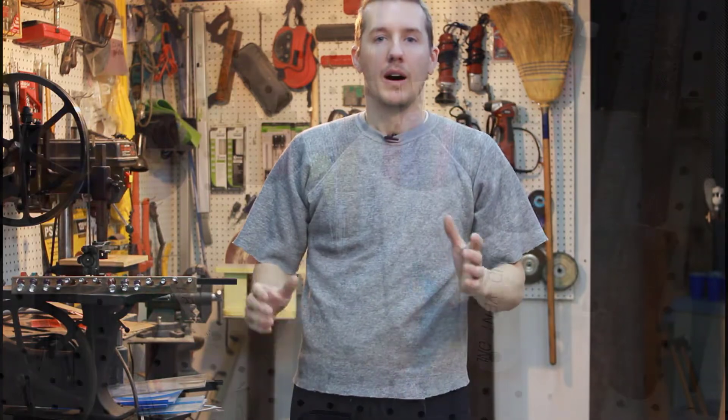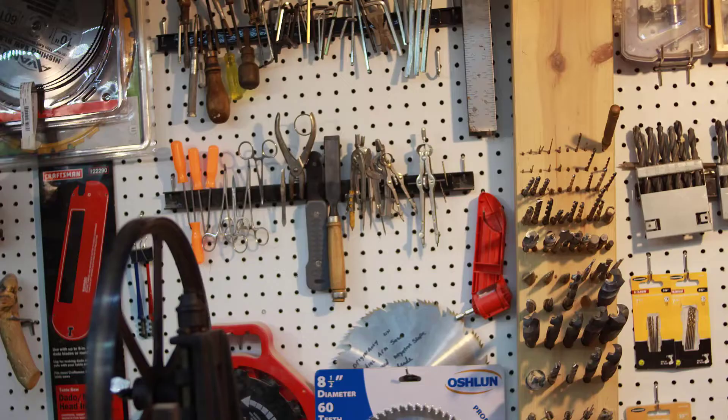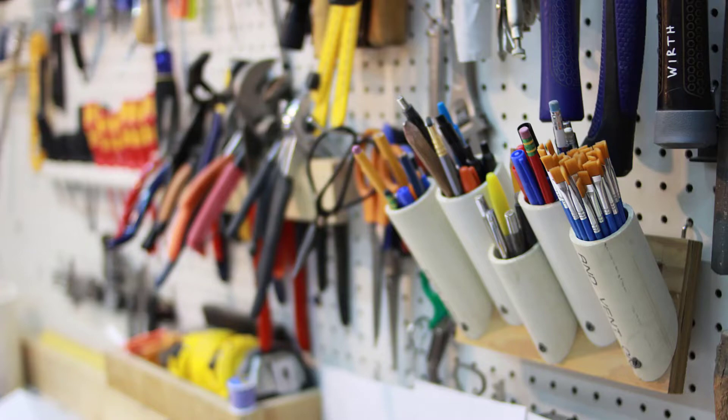As you can see, I like to use pegboards to hold all my tools in my shop. It's a great way to save space — everything's up and on the wall, and I don't have to put them in big toolbox drawers.